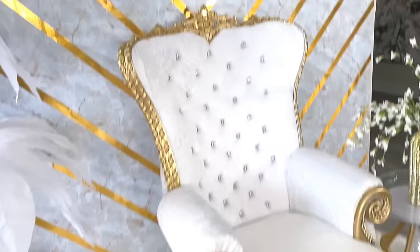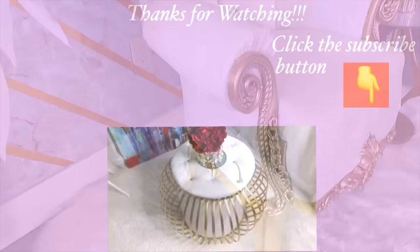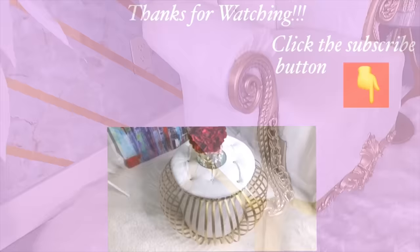Don't forget to give this video a thumbs up and share it with your friends and family as well. Thank you all so much for watching. I have other home decor DIY videos that are linked in the description box below — check them out and don't forget to click the subscribe button.